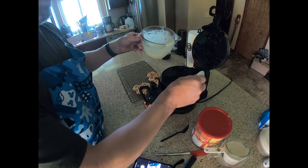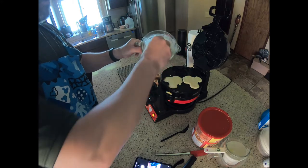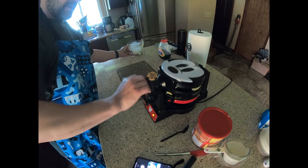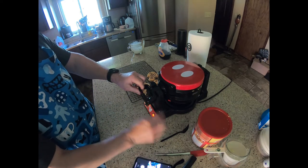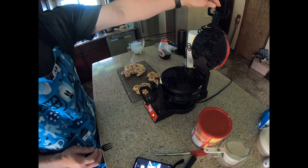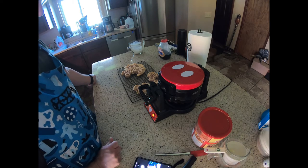The second side is ready. Before we flip it, we'll go ahead and fill the first side with the second round. Unlock and lift — you'll see it came out in one piece. That's it! Hope you enjoyed the video. Now go make yourself some Mickey waffles and enjoy!